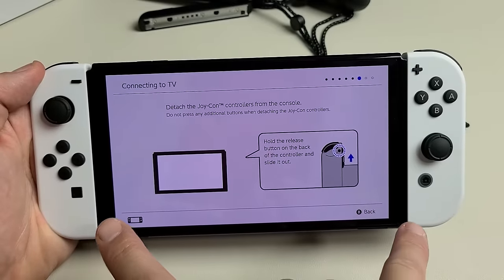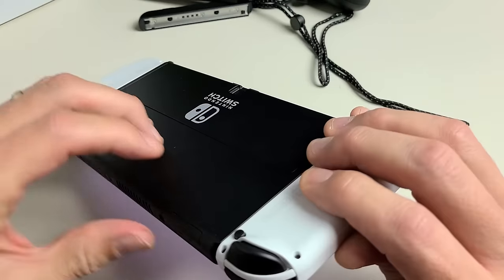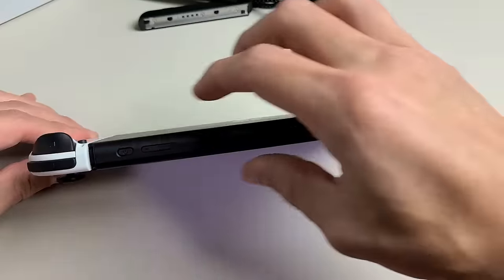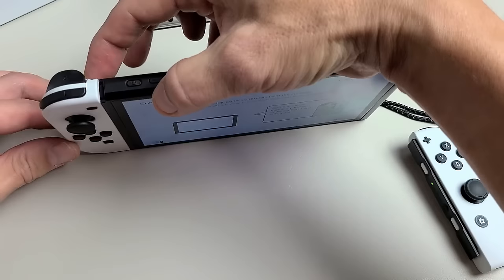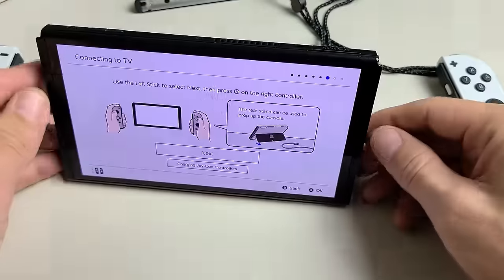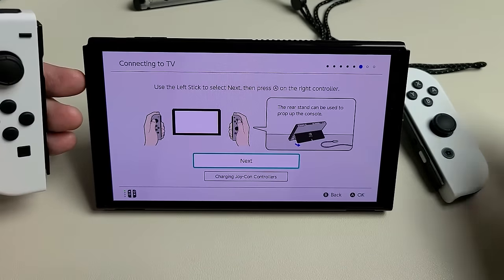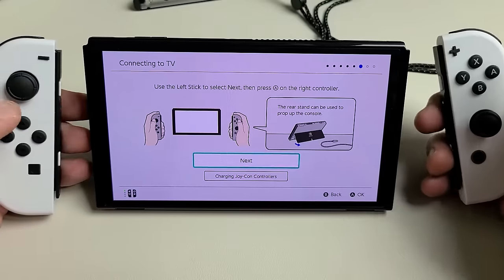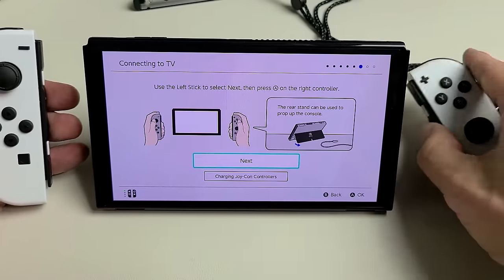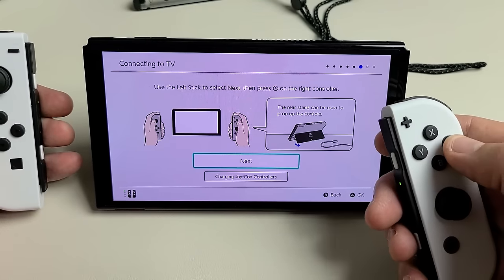Next we're going to detach the Joy-Con controllers. Make sure you don't press any buttons as you remove them — press the button up here and slide it up. Same thing with the other one: press the button on the back and slide it up. Now I'll stand the Switch up so you can see. We still need to use the Joy-Con controllers, so hold them and use the left stick to move around and letter A to select. Click on Next — it's already highlighted.